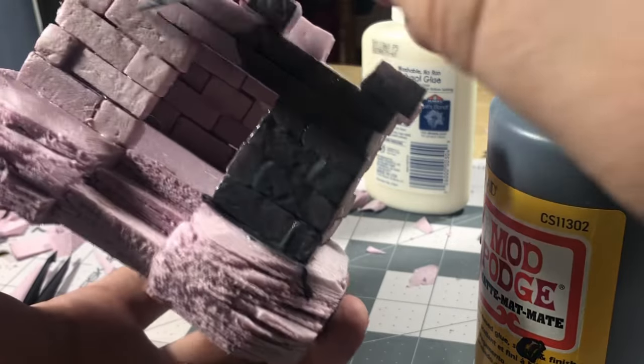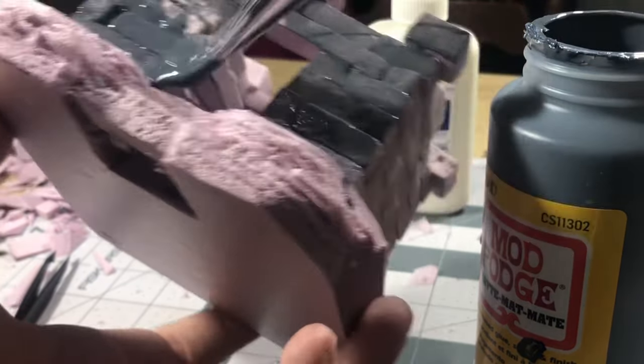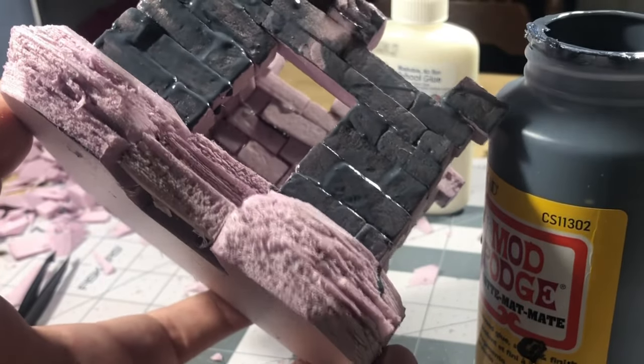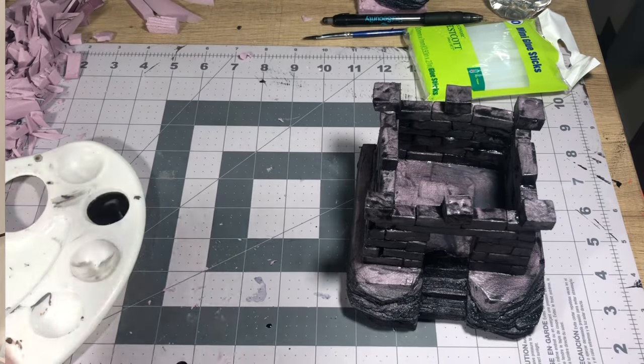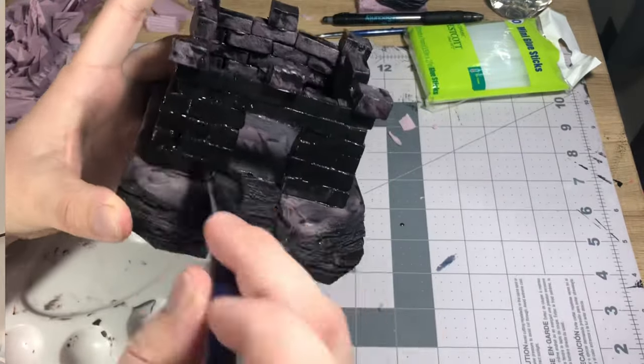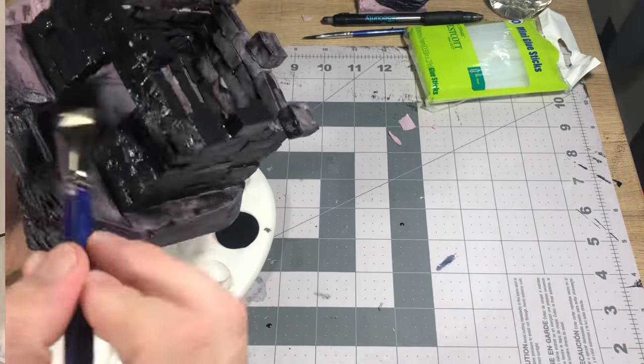After everything was assembled, I took my Mod Podge and black paint mixture and painted everything, ensuring I got a good protective layer over everything. Once it had dried, I took Apple Barrel matte black paint and thinned it slightly just to ensure a thin layer that still completely covered the surface, giving everything a flat black color without filling in any of the details.